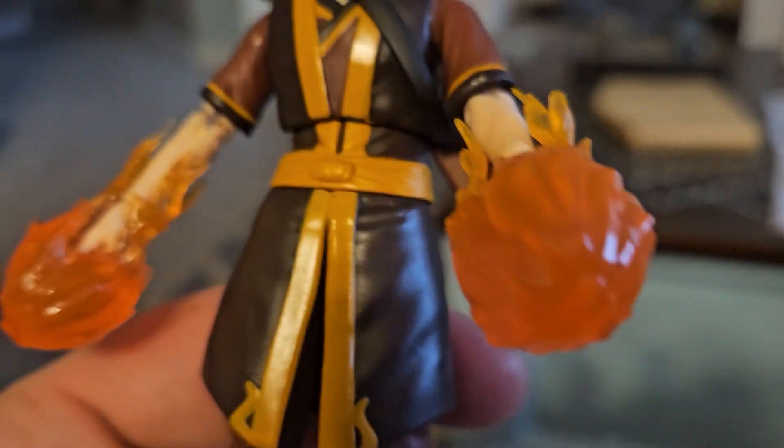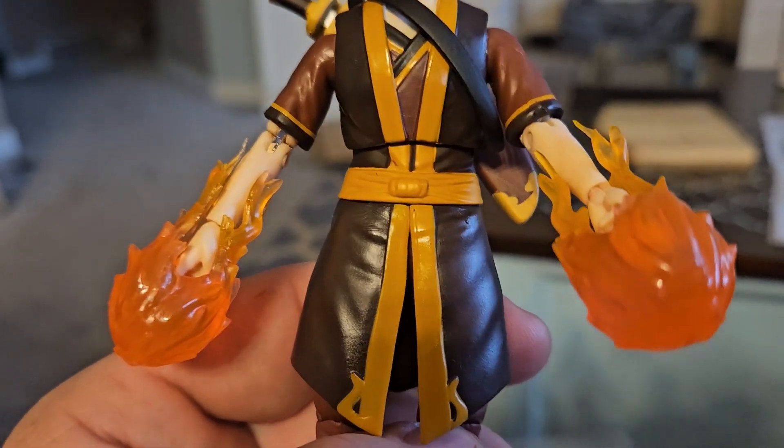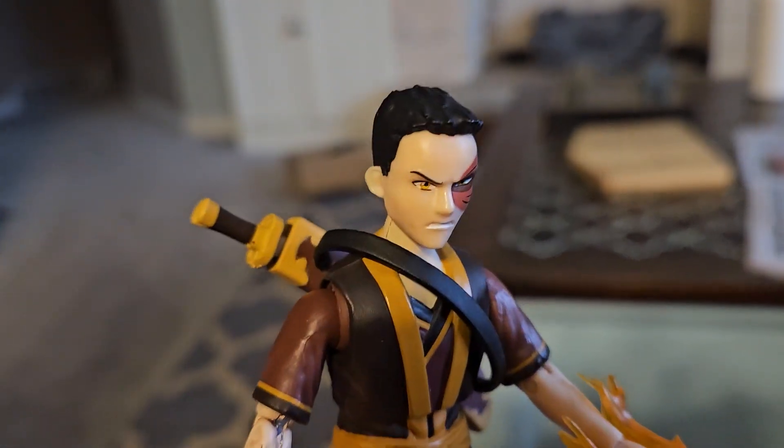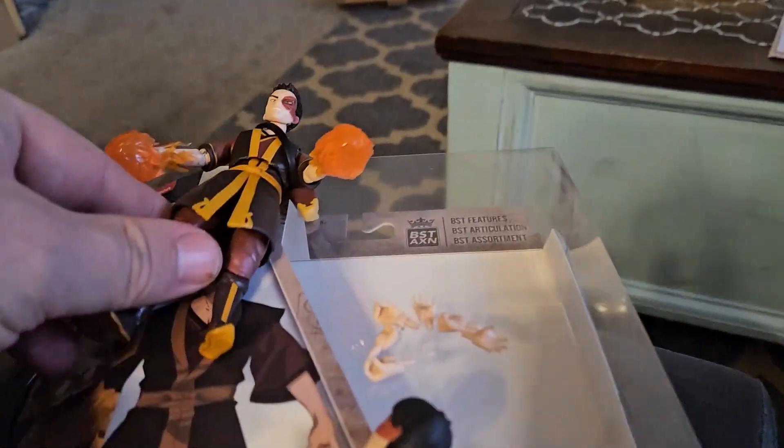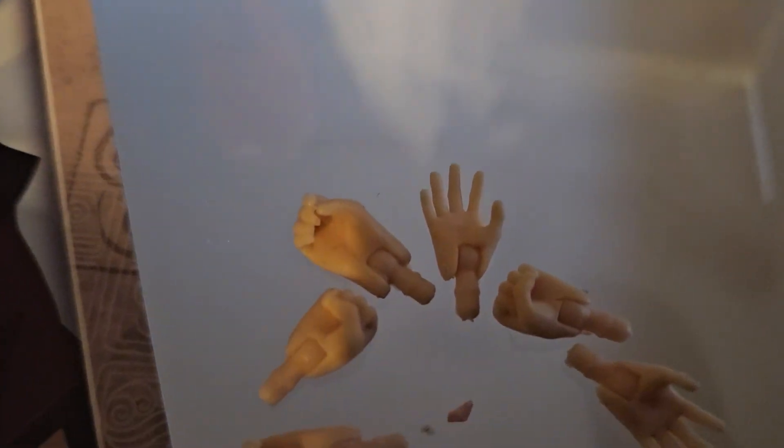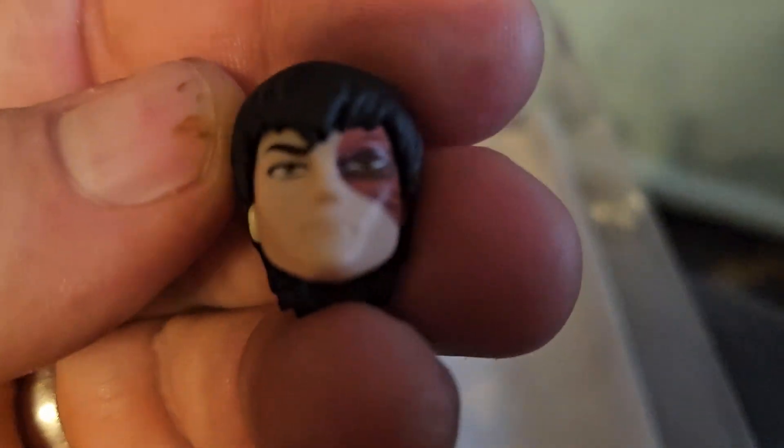He comes with these fireballs on his hands that can remove — actually his hands remove, his head removes, his toes have — you can show me his toes. But look at, it comes with extra hands so you can have different kinds of hands, and an extra head with hair.